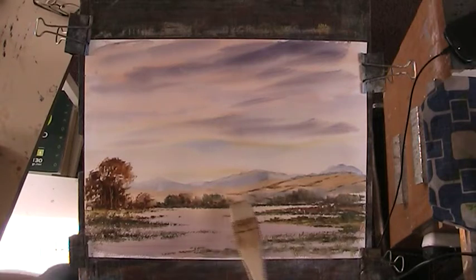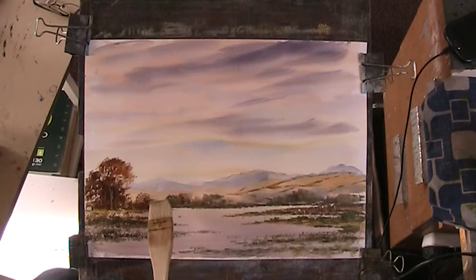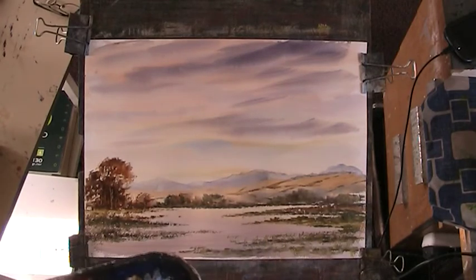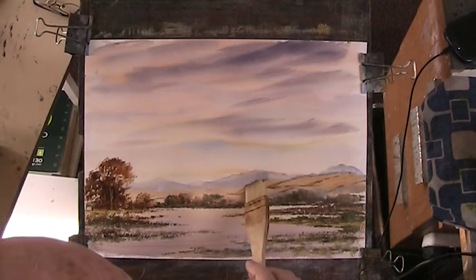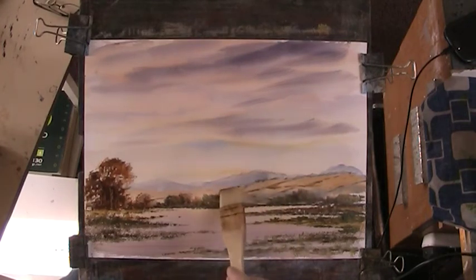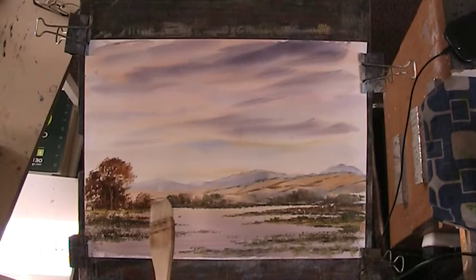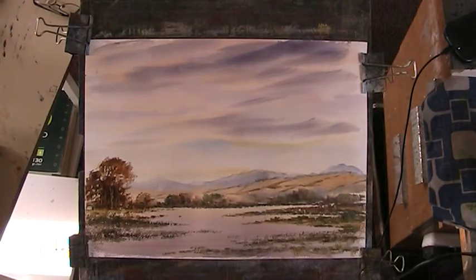That'll sort of do. Let's bring it behind there — I'm hoping that'll all go to nothing. Let's get a little bit of trees on there. That'll do. It is spreading a little bit, but if I dry it it might stop it from moving.